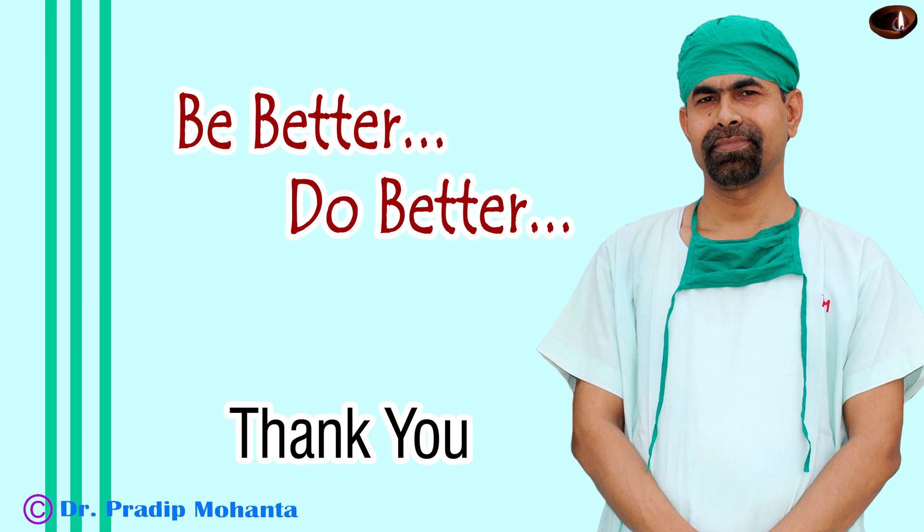Thank you very much for your attention. I hope this video will help you in developing your surgical skills. Be a great surgeon and serve your patients with love, respect, compassion and great surgical skills.